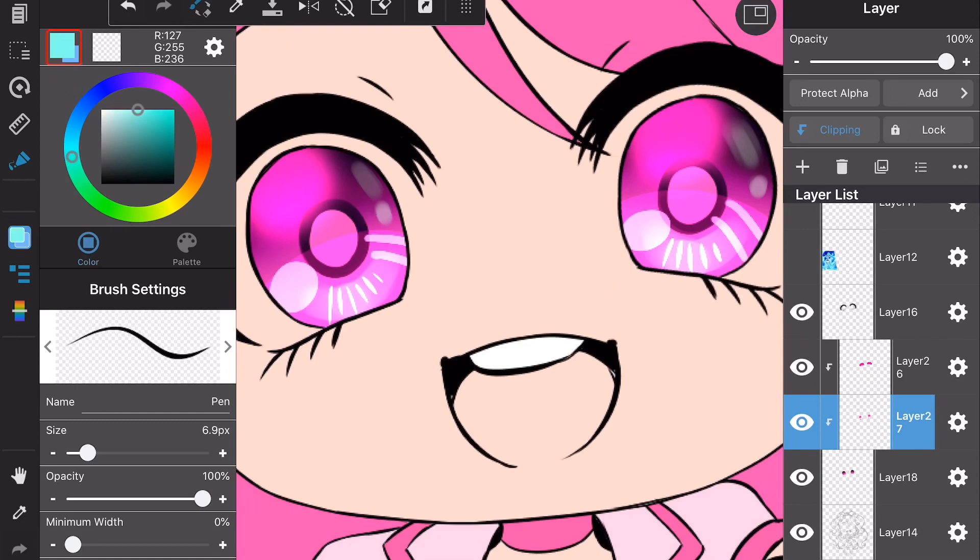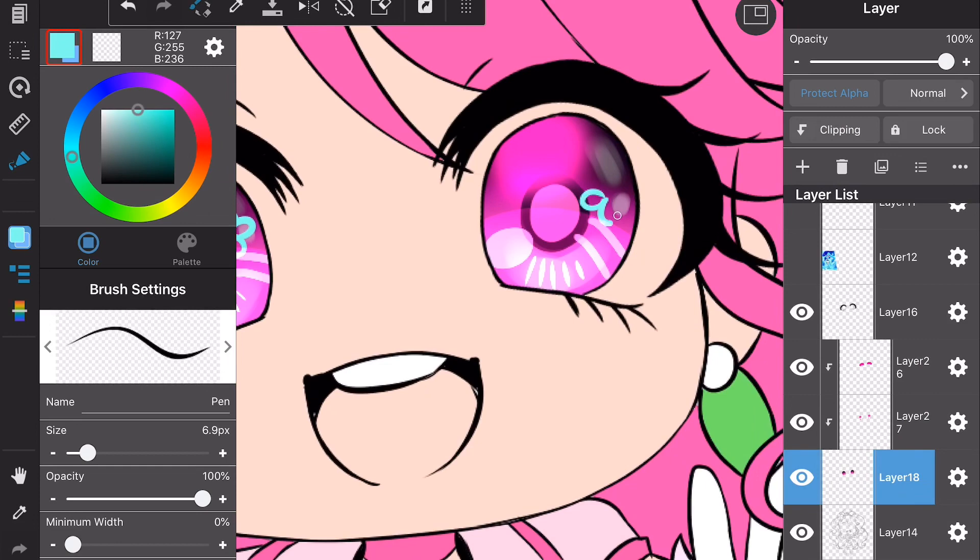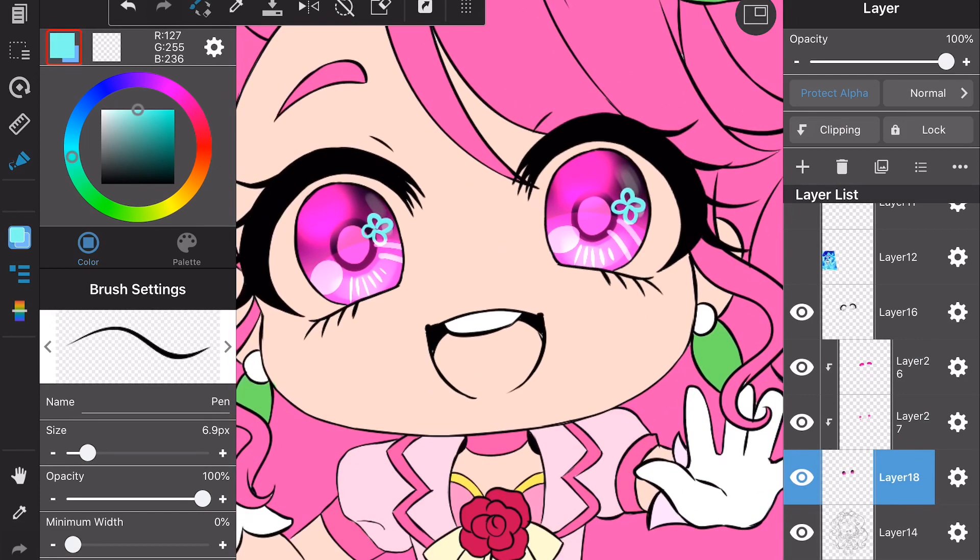The next thing I'm going to do is draw some pretty sparkly shapes in the eyes. I usually do a heart, but since I'm doing Cure Grace and she's a flower-themed Pretty Cure, I'm adding little flowers into her eyes. I make sure to use a complementary color — something that's going to stand out against the main color. Then at the bottom of the eyes, in between the lines, I add green again to make it stand out just a little bit.